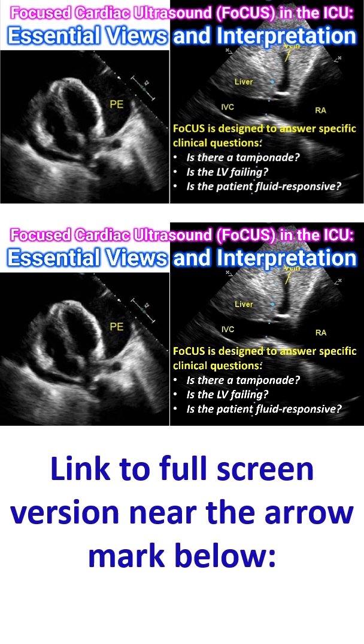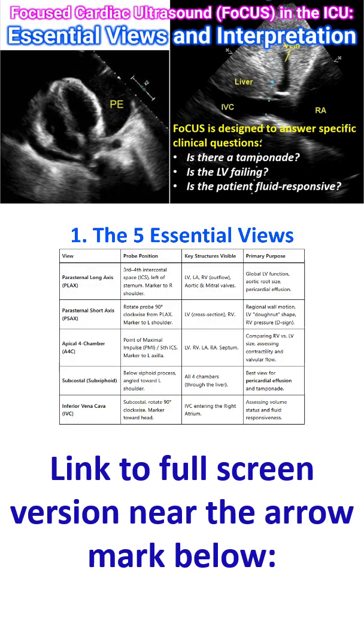Is the patient fluid responsive? A standard FOCUS examination consists of 5 primary views, each providing a unique slice of the heart to evaluate function and anatomy.